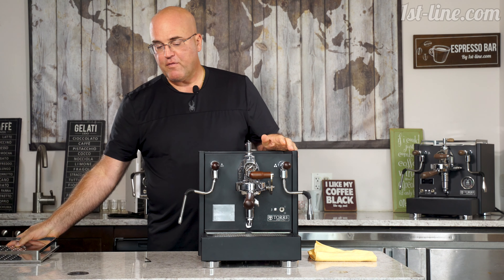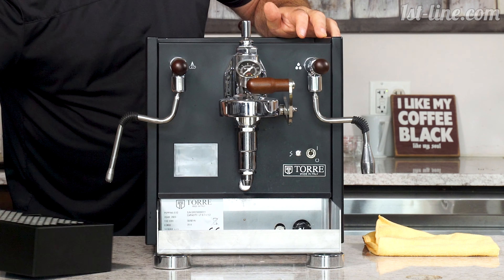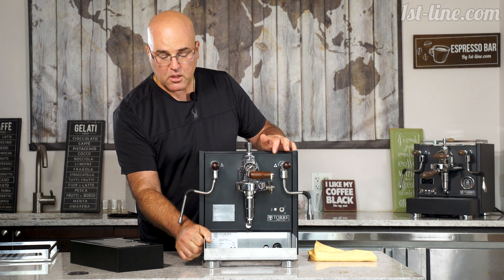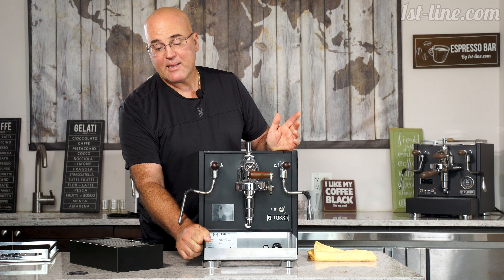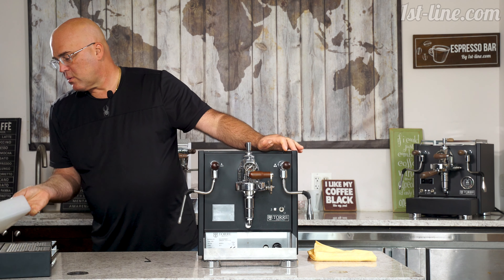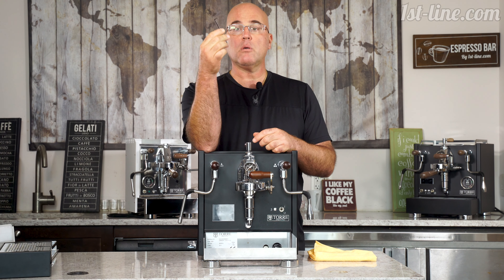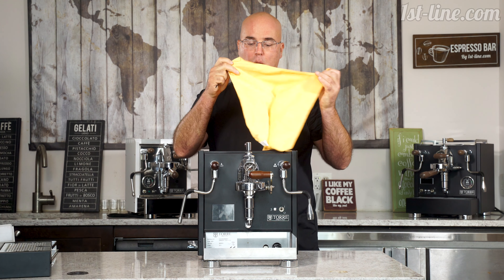Take the top cover off, take the portafilter off, take the drip tray out. One thing I've noticed on these Torrey machines is the thickness of the stainless steel — a lot of other machines are thinner or use steel with enamel paint that can scratch and start rusting. Take the water tank out. You will need a 2.5 millimeter Allen key and a cloth.